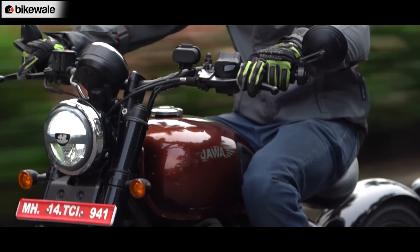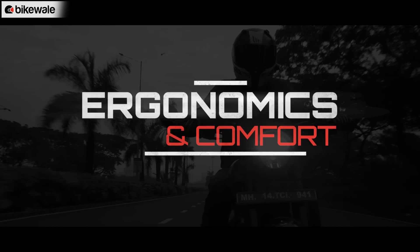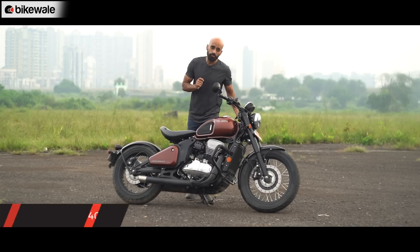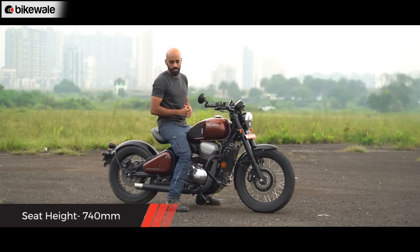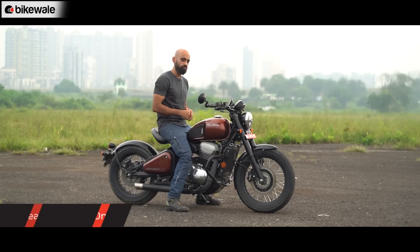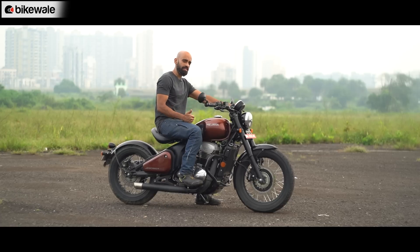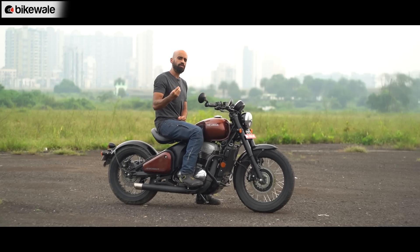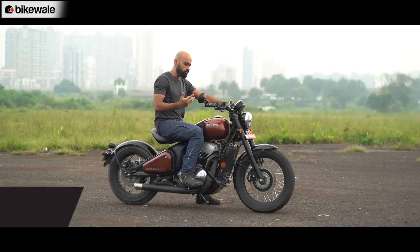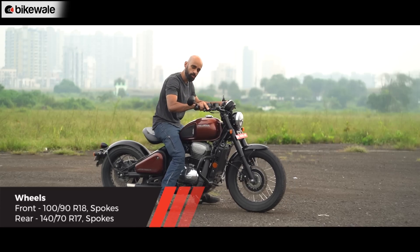With a seat height of just 740 mm, it is remarkably easy to mount the Jawa 42 Bobber. At 5 feet 10 inches tall, I can place both feet flat on the ground with a comfortable bend at the knee. The foot pegs are relatively neutral set while the handlebar is low, giving a slightly sporty rider's triangle that offloads some weight from the lower back. The low seat height also makes it easy to manoeuvre the motorcycle in parking.